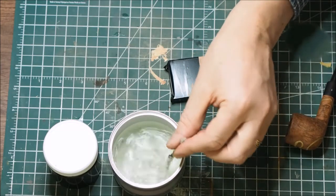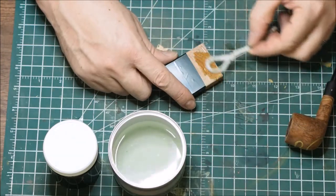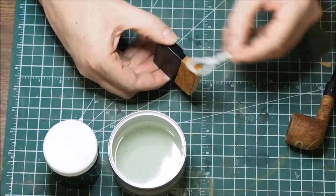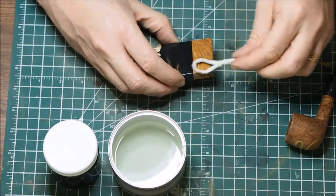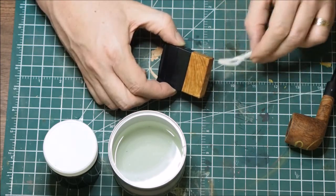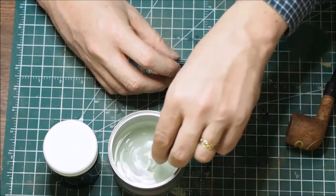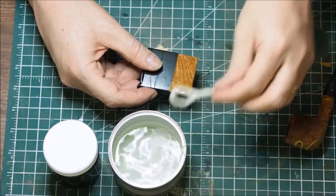This is just normal household bleach that I've put into an empty tobacco tin. I'm just going to spread the bleach onto the wood, also doing it on two sides that I've cleaned and sanded down. It stinks. I'm hoping it's going to go lighter, and I'm going to layer it up quite heavily.